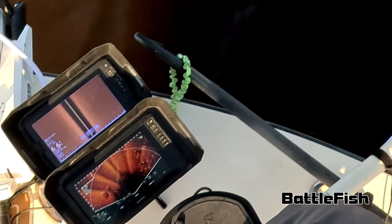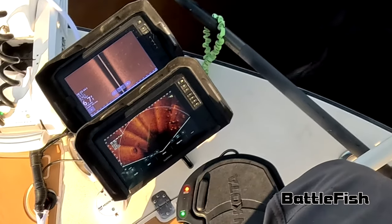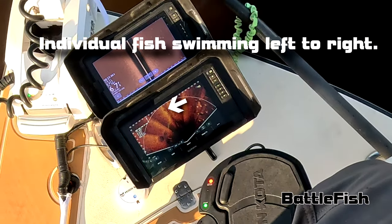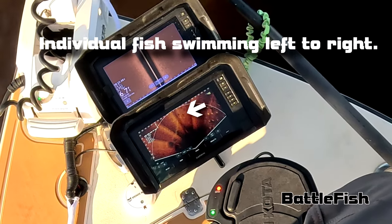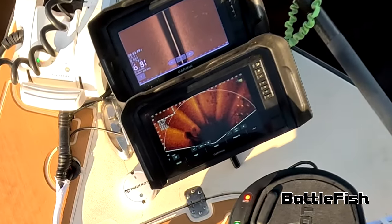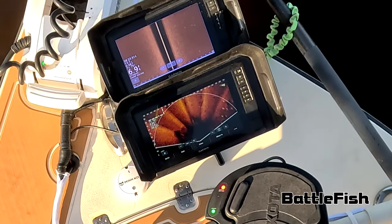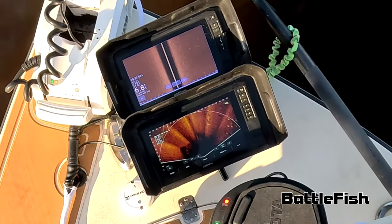I see a lot of fish on the live scope. This is the first fish I caught using it. Like I said, I see a lot of fish, but I think most of what I see is mullet and garfish and whatever else is under there, but these are the first fish I actually caught.